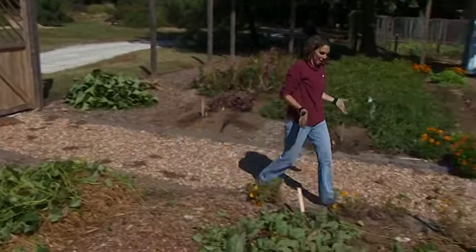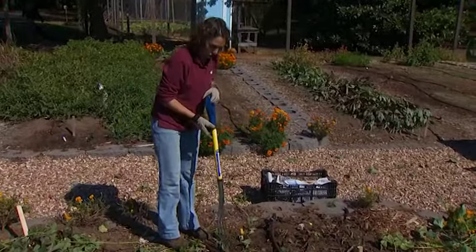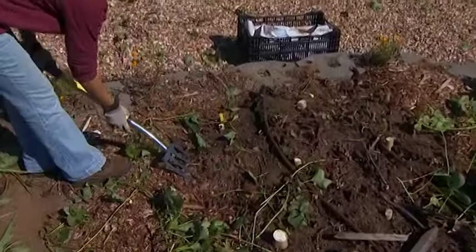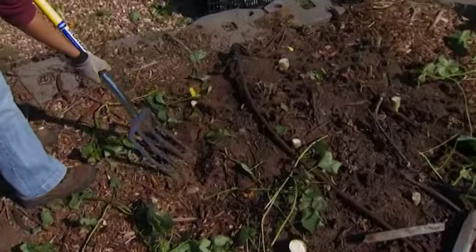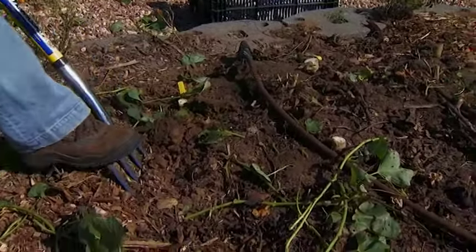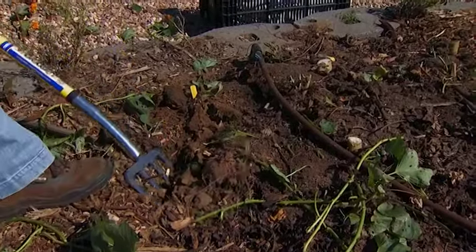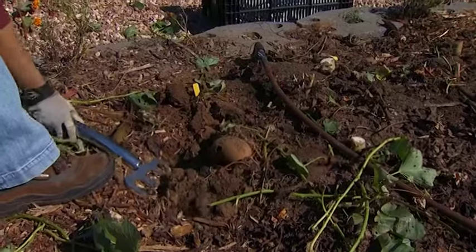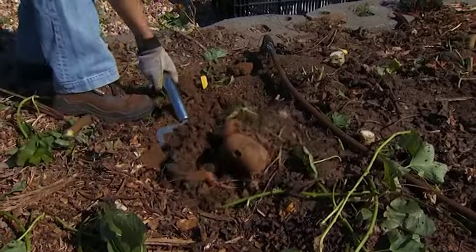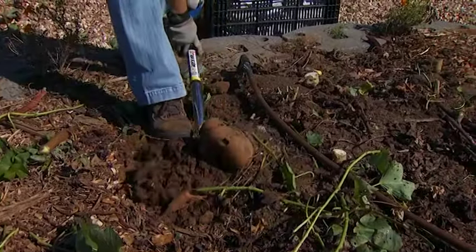We're ready to dig our sweet potatoes, and it's a fairly simple process. We want to use a turning fork, and you want to start fairly far away from the plants so we don't damage any of them. These sweet potatoes are very sensitive to damage — just the smallest bruise or cut can cause areas of infection. So dig around the pile and gently lift it up out of the ground, and work slowly as you go.